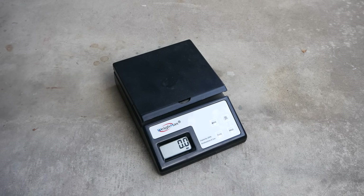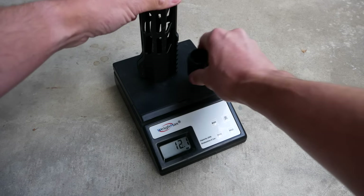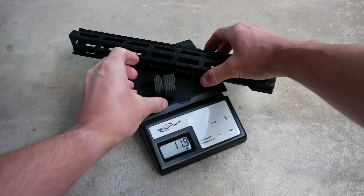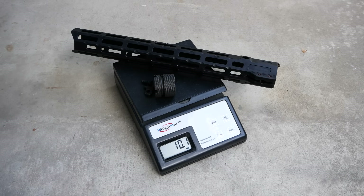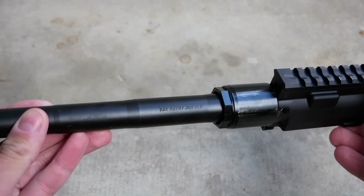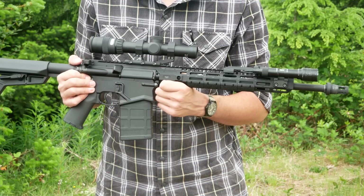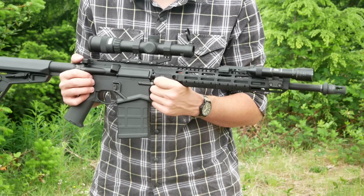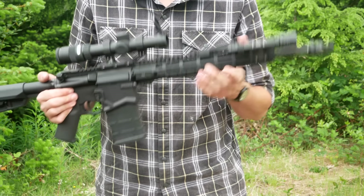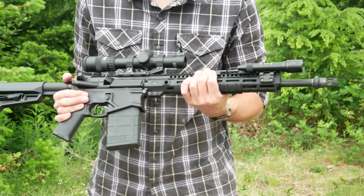Interestingly, this handguard is actually lighter than the factory handguard. So I've added a full-length Picatinny top rail to this rifle and reduced the overall weight. Part of that is because this is approximately a 13-inch rail instead of a 15-inch rail. Part of it is also that the Ruger barrel nut is quite beefy. It's possible that having a smaller barrel nut like the one on the Midwest Industries handguard will become a problem over time — we're going to find out. So far it's been working great.